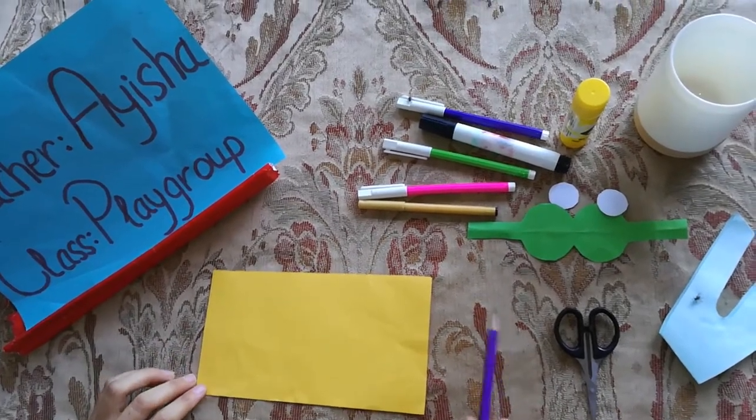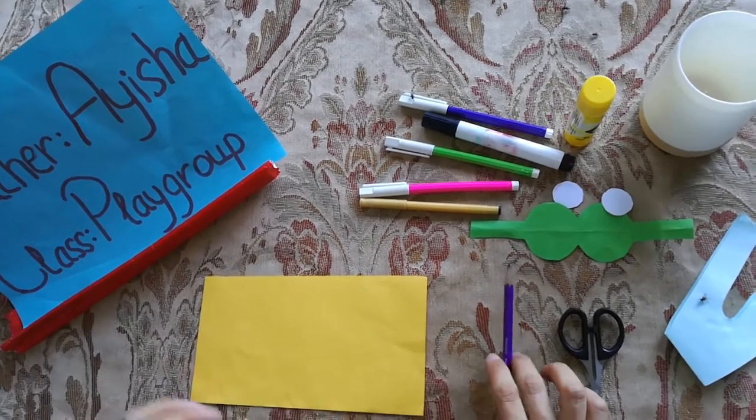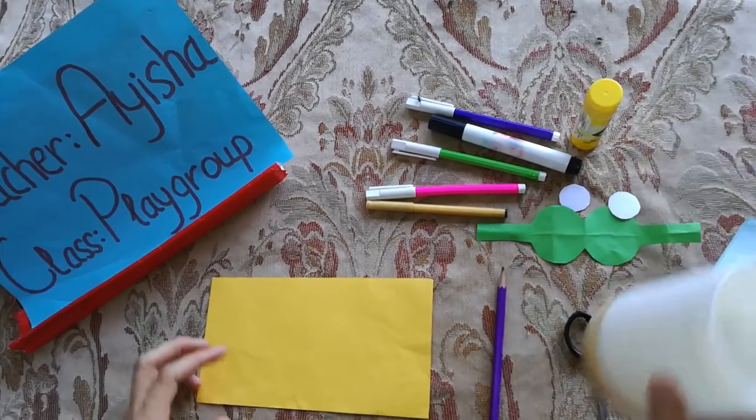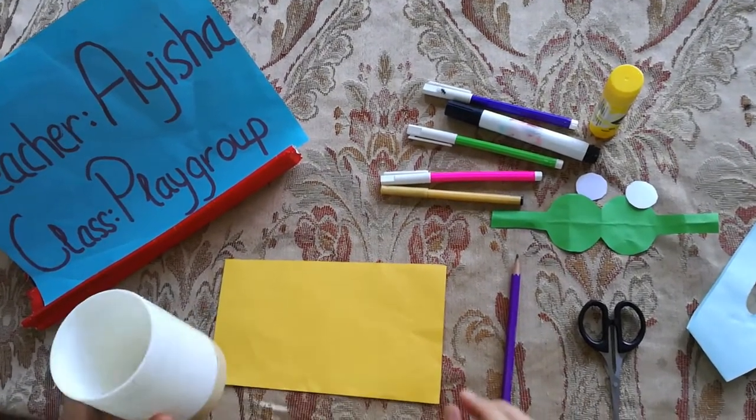Hello dear students! How are you today? I'm your English teacher Aisha, your playgroup teacher. Today we will celebrate our activity — we will make a pencil box for ourselves.